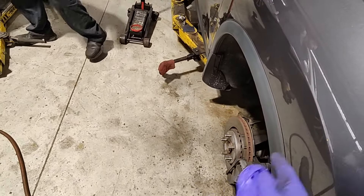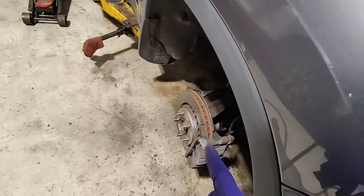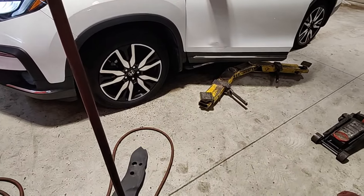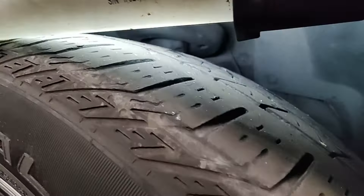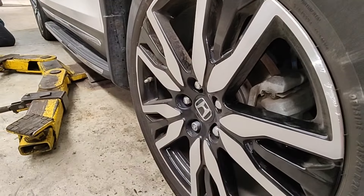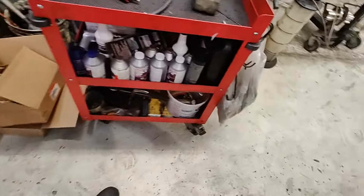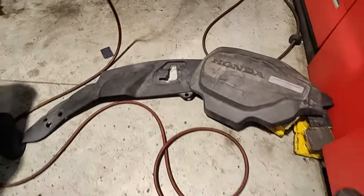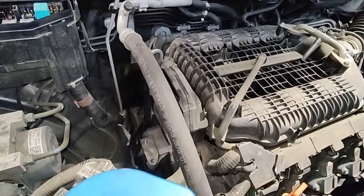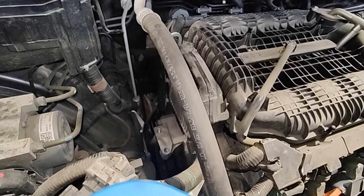You know how the strut is leaking and making a thumping noise — same thing on this one. This one's also leaking. The shock is very common to leak and start making a thumping noise. Also check the lower control arm because that bushing is always broken too. Just want to show you how common the strut and lower control arm bushing issues are on these. The brakes only have about 90,000 kilometers, roughly 60,000 miles.